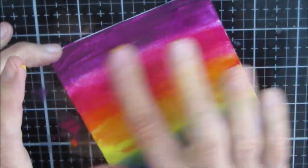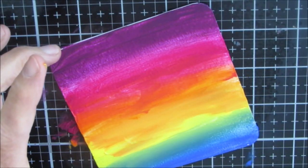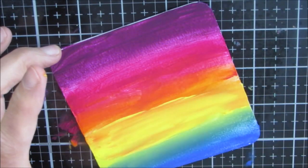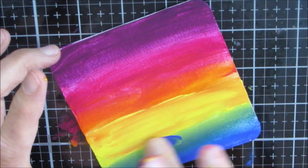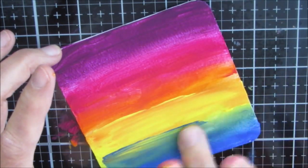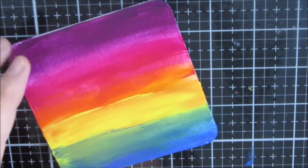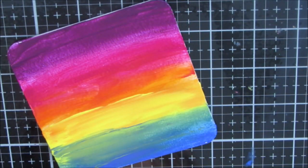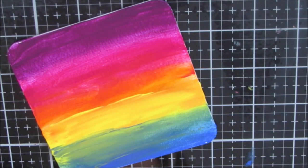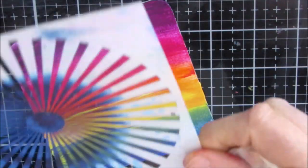Now this cardboard coaster — I do gesso it ahead of time and let it dry. Because it's a cardboard coaster and its purpose is to absorb moisture, I find it takes a lot longer to dry than a canvas board. I do put gesso on both sides and the edges to seal it in somewhat.